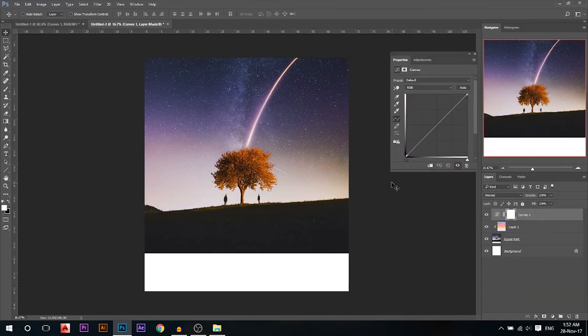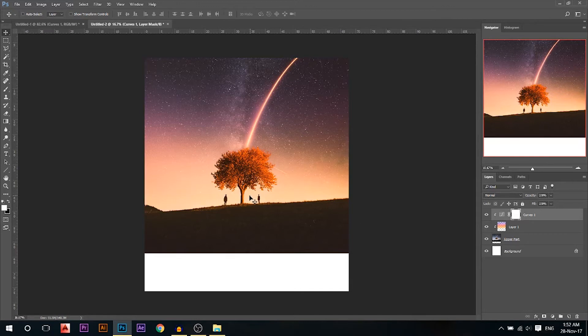Now I'm gonna go to a Curves adjustment layer — make sure it's also clipped to what's below it. I'm gonna go to the red channel, add a lot of reds to the highlights, then go to the blue channel and add a lot of yellow to the highlights. But this is affecting my whole image. I want it to only affect this part, so I'm gonna press Ctrl+I to invert the mask. Now I'll use a white brush to paint where I want the effect — here to add the yellow-orange — and I'll remove the effect from the tree using the eraser, since the tree looks two-colored.